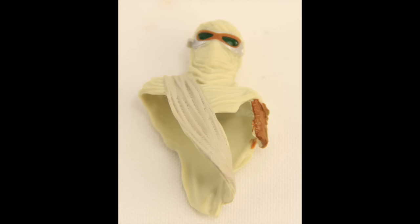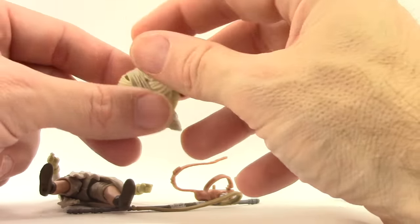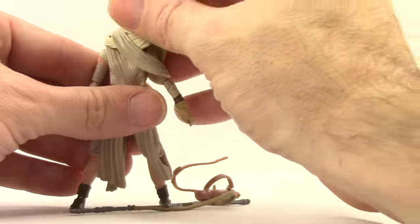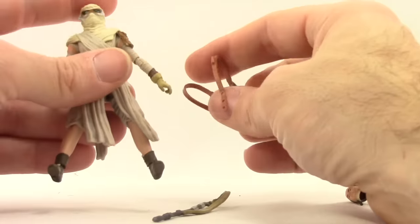You've also got some detailing on her shoulder pad, which is brown with a little green in it. Overall, nice detailing, and you can put the backpack on her when she has this mask on.